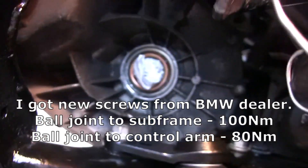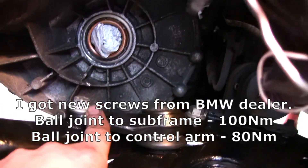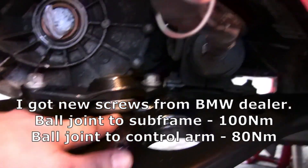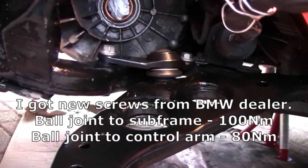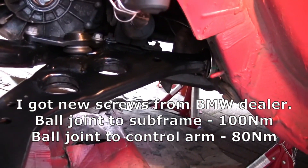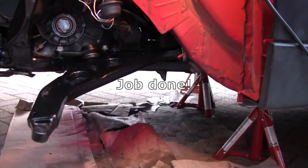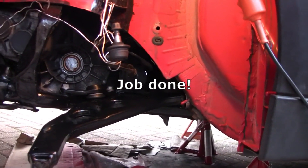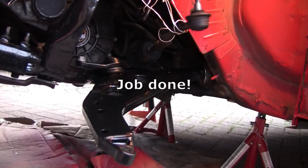The final position is determined by the lower inner ball joint holes and screws, which is torqued to 100 Nm, and the bolt joint to control arm is torqued to 80 Nm. Here it is — the control arm — and all is done.